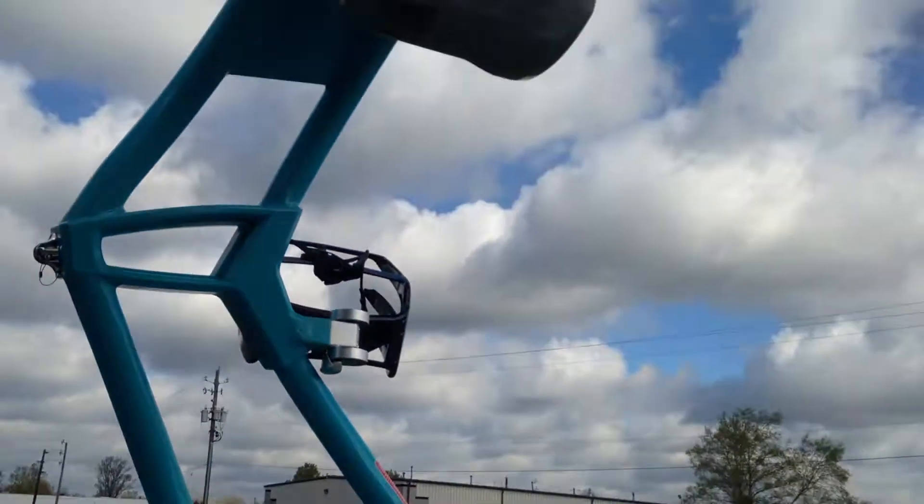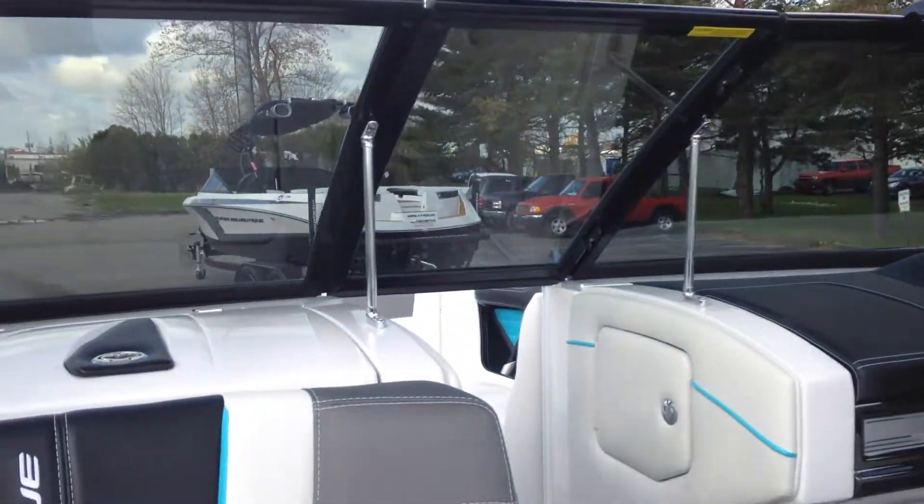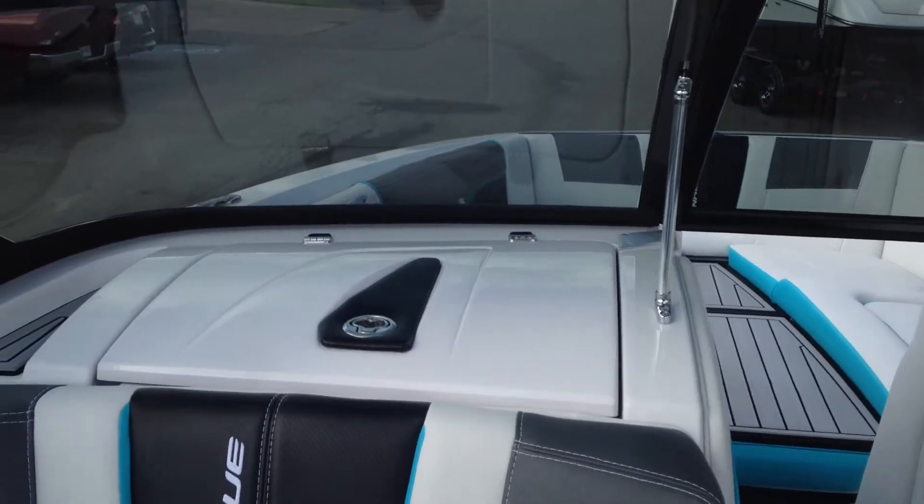Bigger mirror, pair of 6x9s, spinner racks, and the Bimini. Also have 30% window tint.